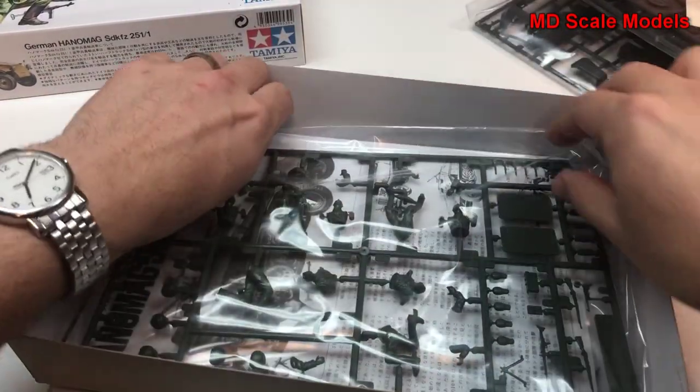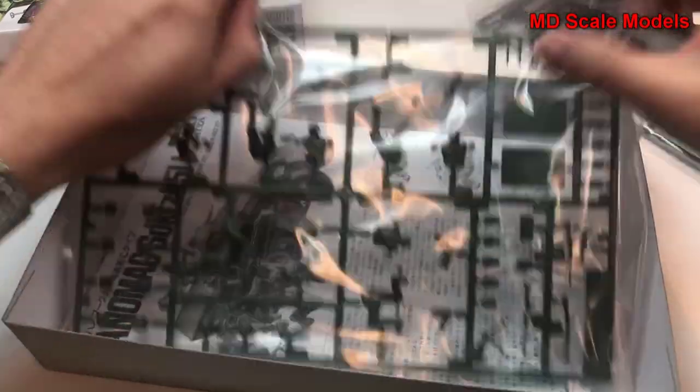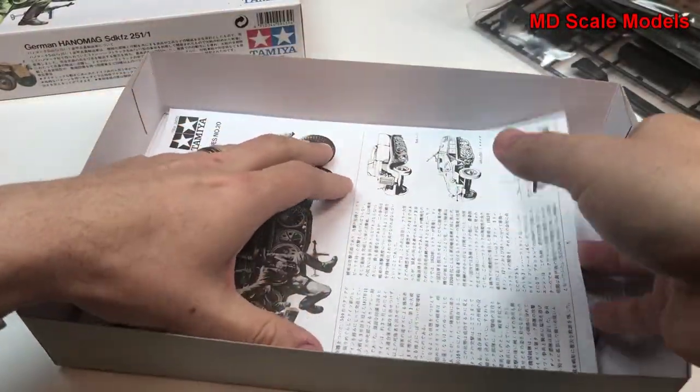Inside we have a number of different screws and some instructions.